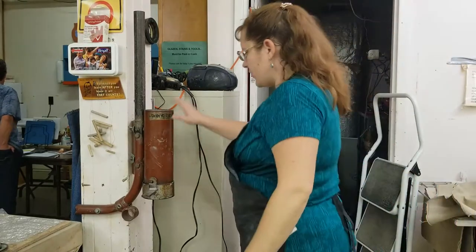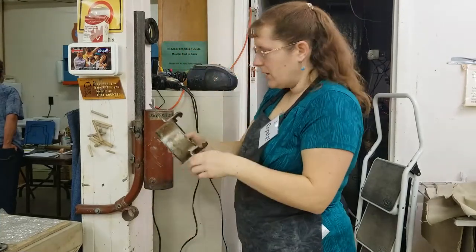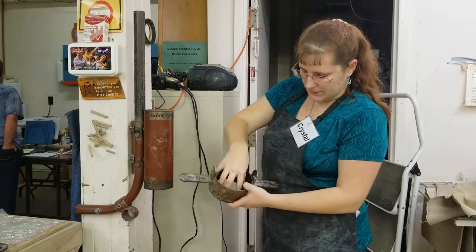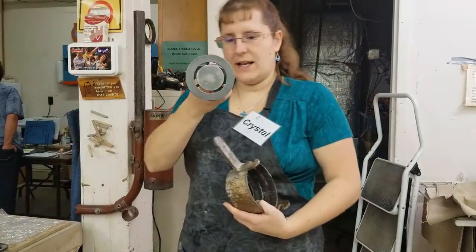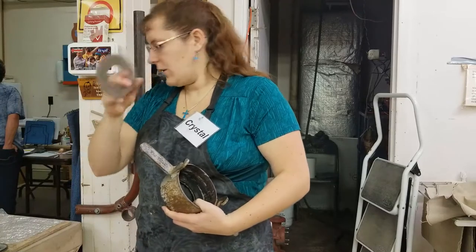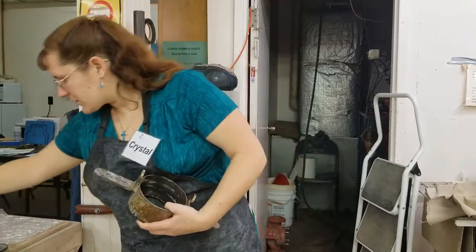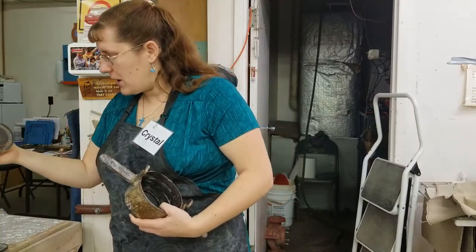This is our extruder. This piece here comes off. There are rubber gaskets here. Then you choose your extruder die. You can do things like hollows, foils, larger tubes, and all sorts of fun shapes.